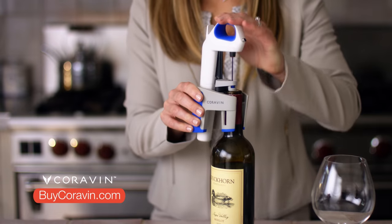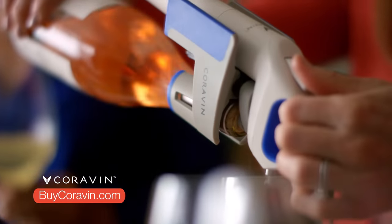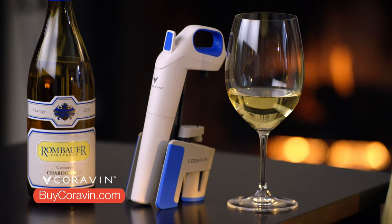Savor the glass. Preserve the bottle. Go to buycoravin.com to get a special offer on your Coravin wine preservation opener.